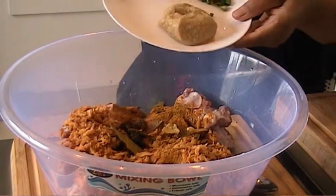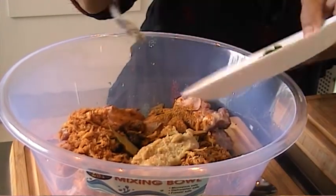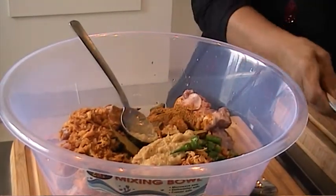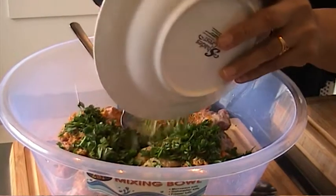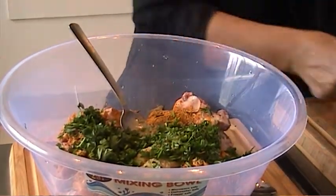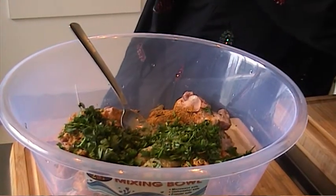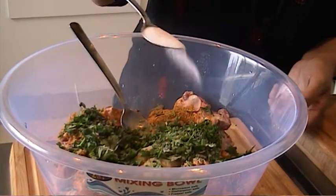A heaped tablespoon of garlic ginger paste. Two green chillies. Handful of coriander. One tablespoon of salt — if needed, you can always add more, you can taste it.